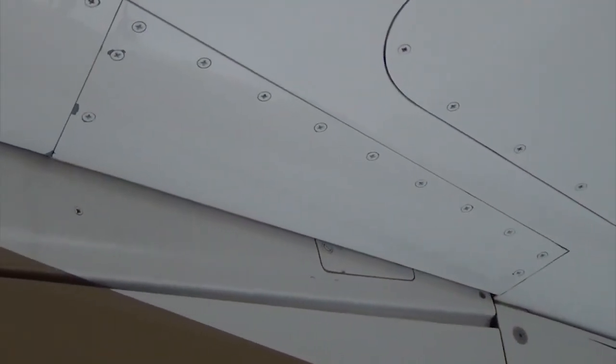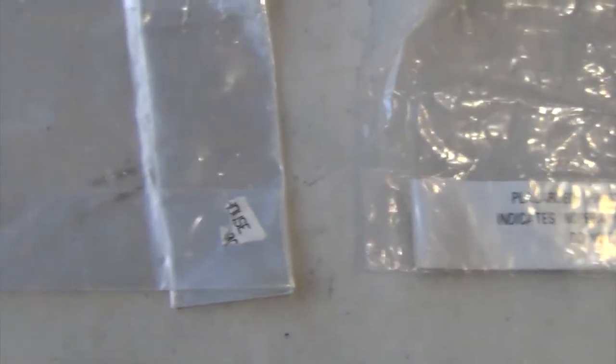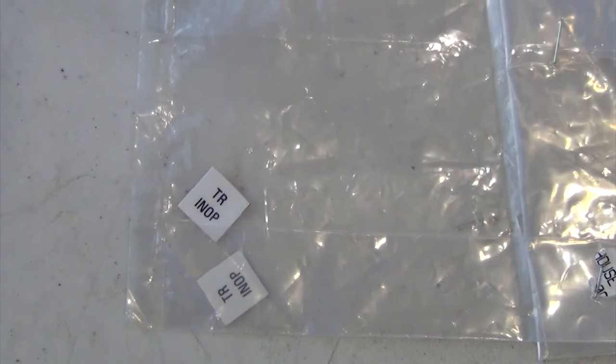As a note, it is recommended to lock out the inboard and outboard latch boxes when flying with the thrust reversers locked. Install the temporary thrust reverser inoperative placards and reengage the TR control and emergency stowed circuit breakers.